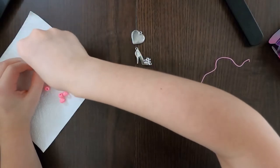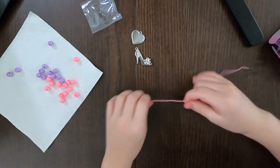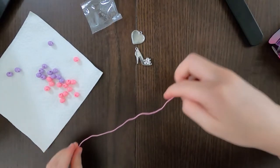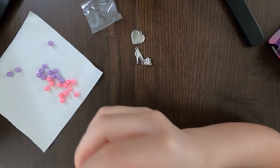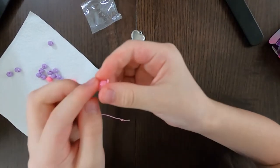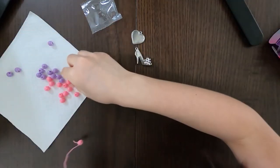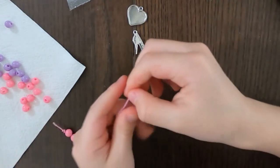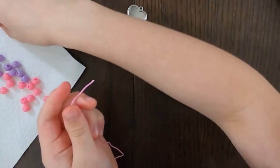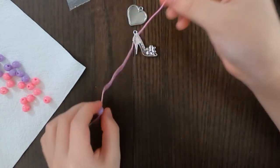Let's string down the beads. I like kind of making them in a two-by-two pattern, which means adding two of the same color — not going purple, pink, purple, pink. I like going pink, pink, purple, purple — or any color pattern like that.